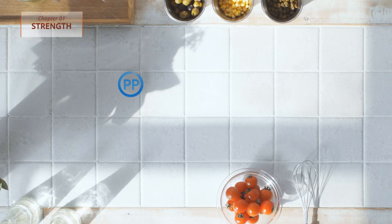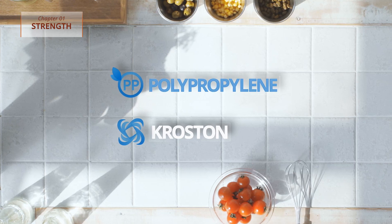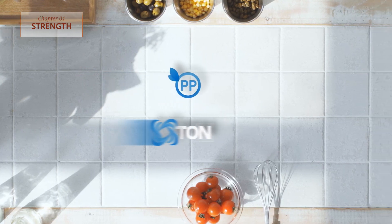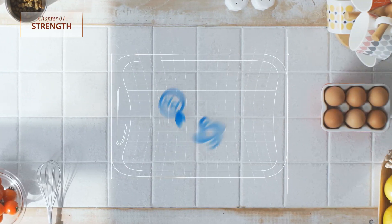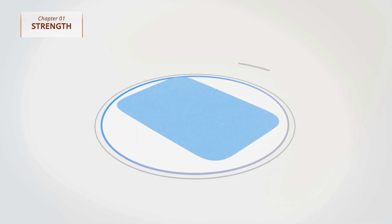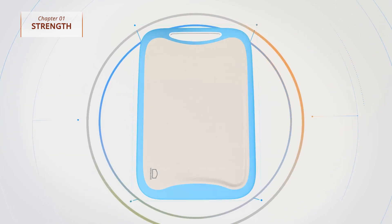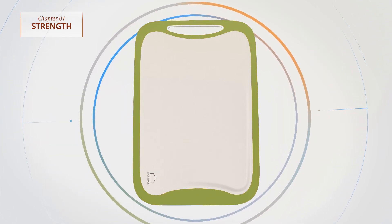Lock and Lock Antimicrobial Cutting Board takes in even the smallest concerns you may have, possessing strong antibacterial power through the combination of eco-friendly plastic material and inorganic antimicrobial agents. Through cutting-edge manufacturing that uses no adhesives, the rubber edge design that allows safe usage was completed.